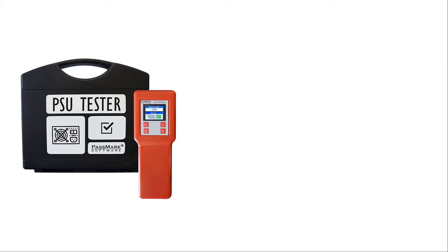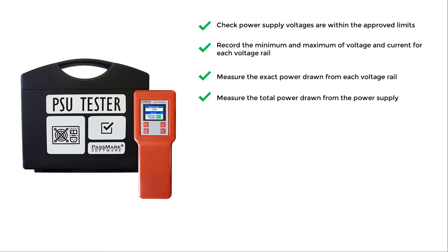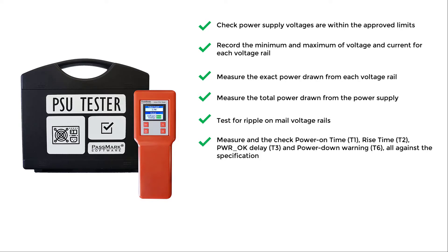With the Passmark inline PSU tester, you can check power supply voltages within the approved limits, record the minimum and maximum of voltage and current for each voltage rail, measure the exact power drawn from each voltage rail, measure the total power drawn from the power supply, and test for ripple on main voltage rails.